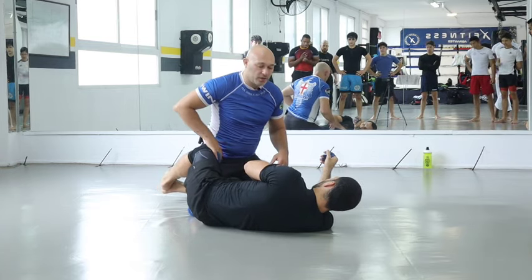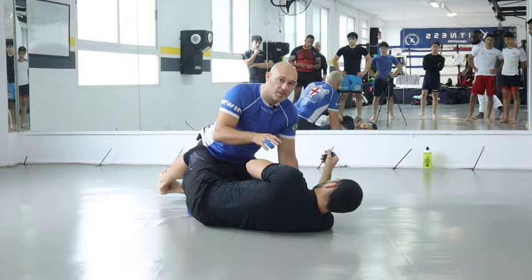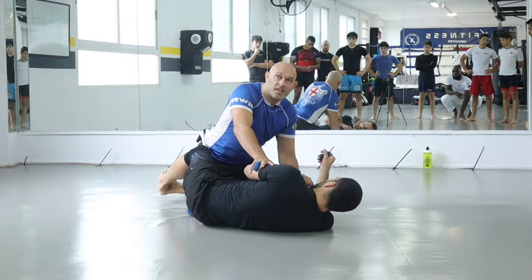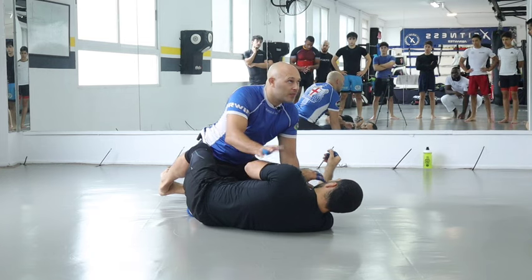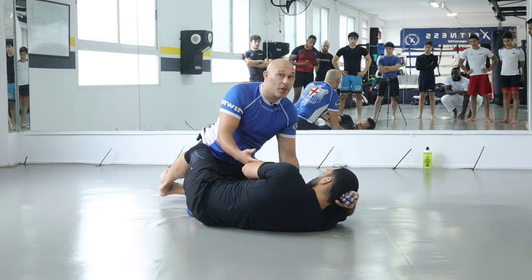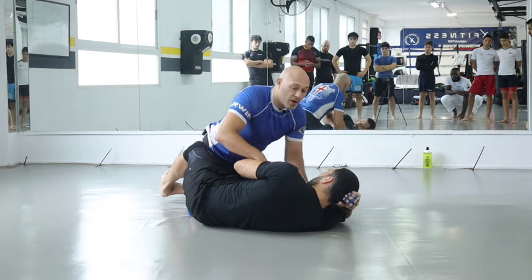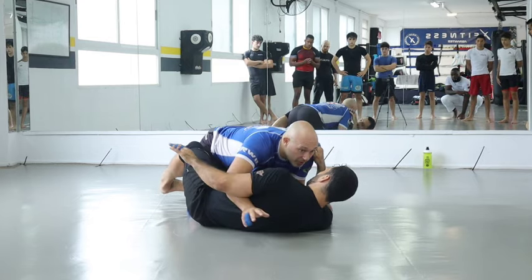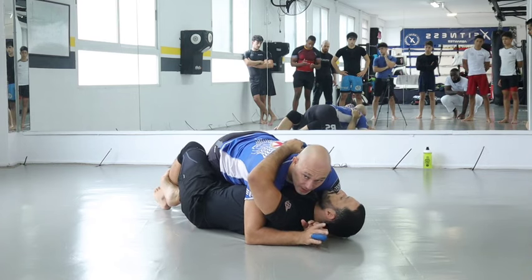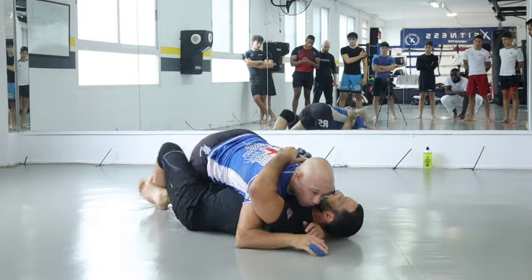We're going to look at a more realistic way of passing, especially at a higher belt. We both need the underhook — if I win the underhook, I'm more likely to pass. So I'm going to do a tripod pass. I get low, get my underhook, and I need him flat. If he's on his side I can't accept that — I have to walk into him.